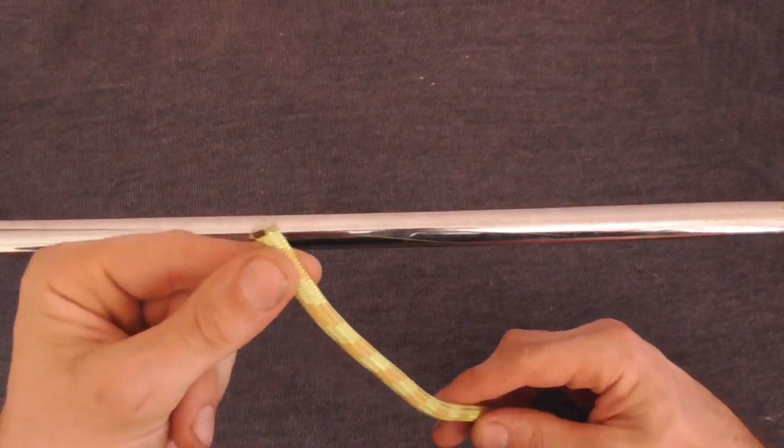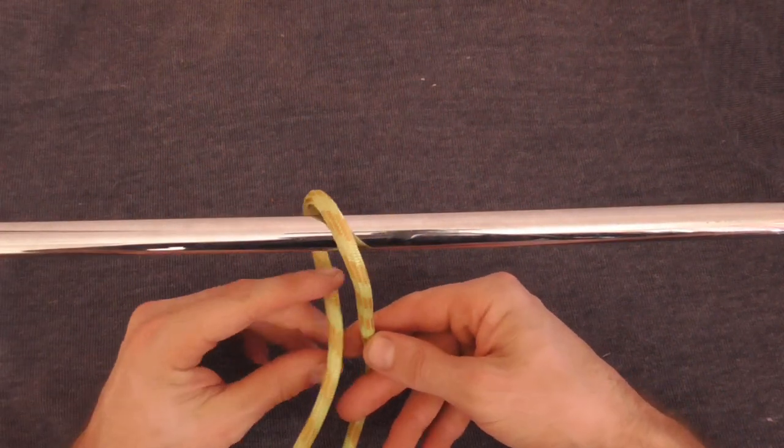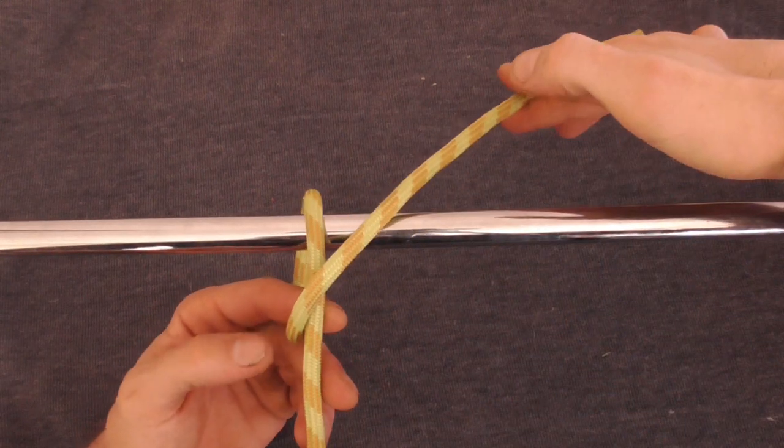To tie this one today we just want to take our rope and throw it over the pole towards the left and cross it over the right.